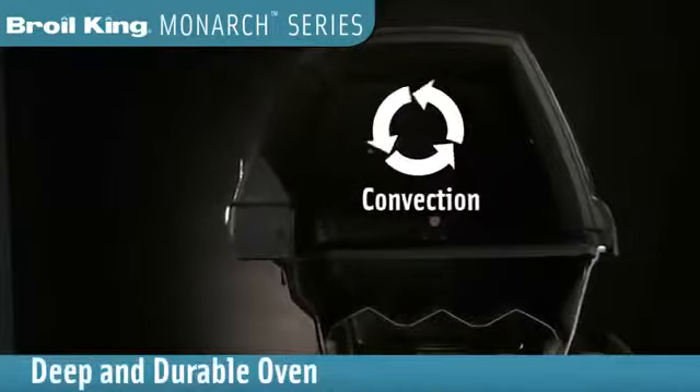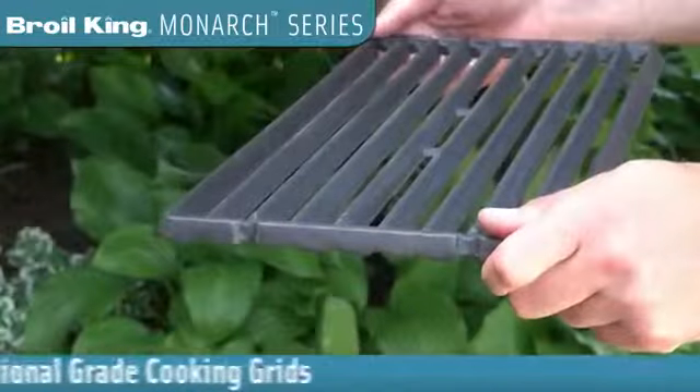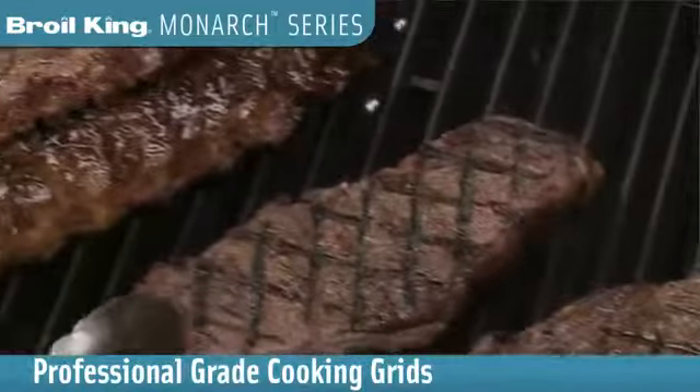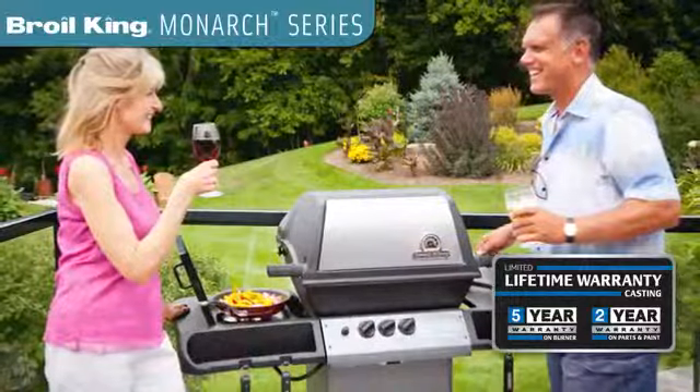The large deep oven is great for convection cooking large roasts, while the heavy professional grade cast iron cooking grids retain heat for those perfect steakhouse sear marks. Backed by a great warranty, these grills are made for outstanding performance and at a great value.